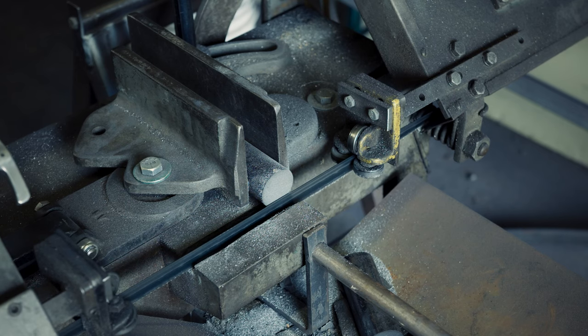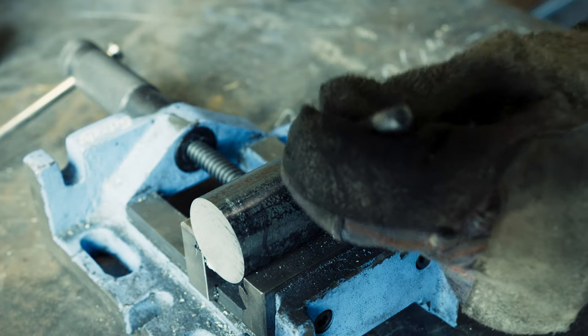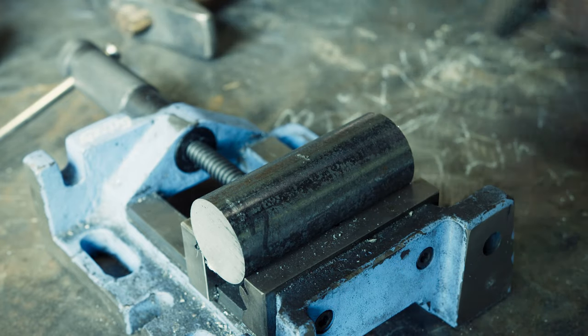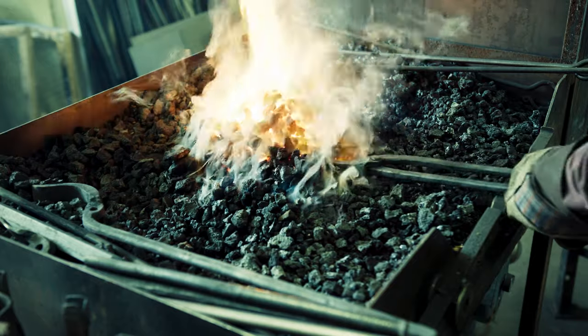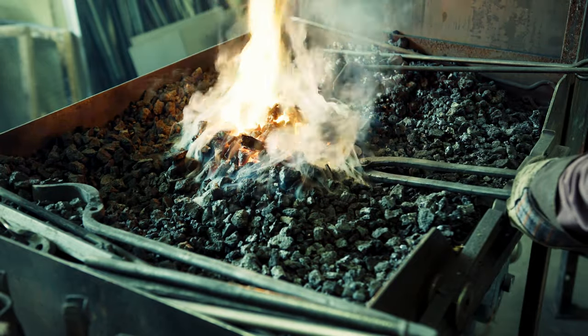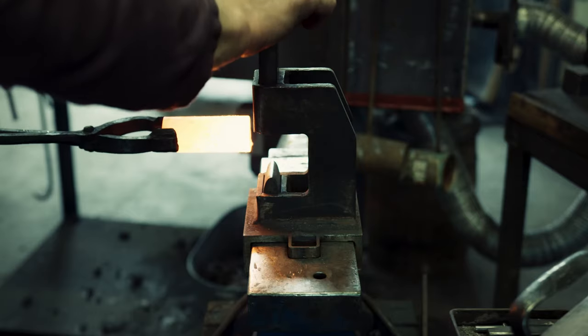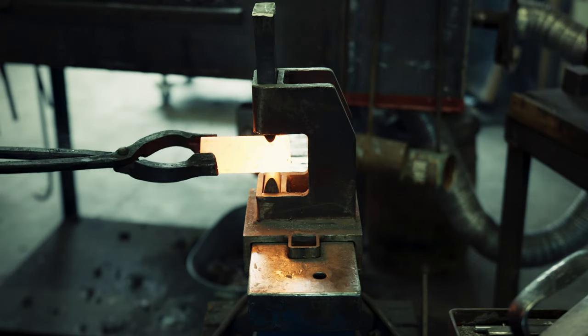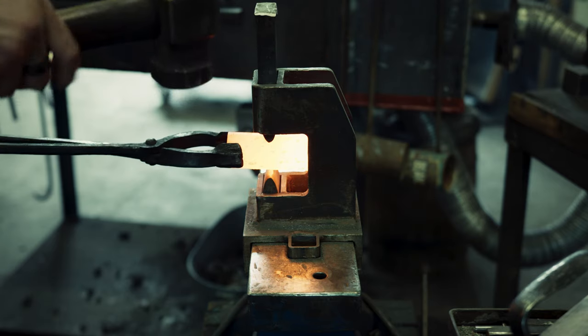As you saw right at the beginning, the flatter has a business end where the flattening happens and then a handle to comfortably hold onto. I am marking where I want to separate out the steel for the handle. The blacksmith helper with fullering dice makes it easy to separate the material for the handle from the material for the business end.